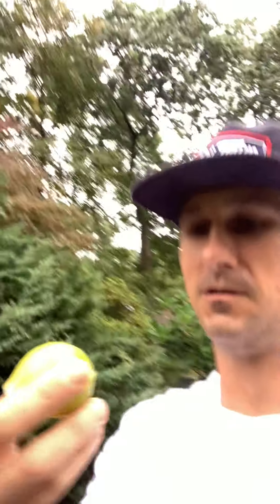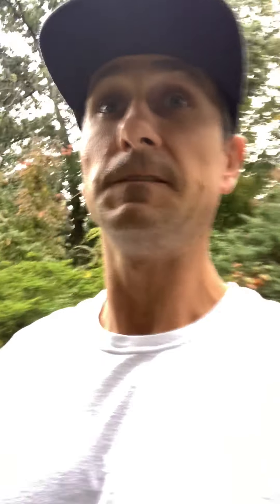Look at that catch. Definitely not ripe all the way, but either way it's going to go bad, so let's go crack this beast open. I picked a leaf so you guys can see what a true Latterula Honey tree looks like. This is the leaf on the Latterula Italian Honey.